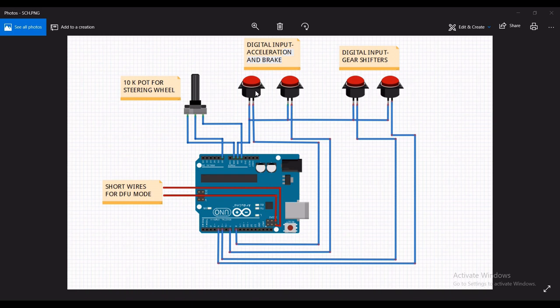This is the schematic for my build. I have used digital pins for the accelerator, brake, and also for the gear shifter. These are the pins that should be shorted to get it into DFU mode.